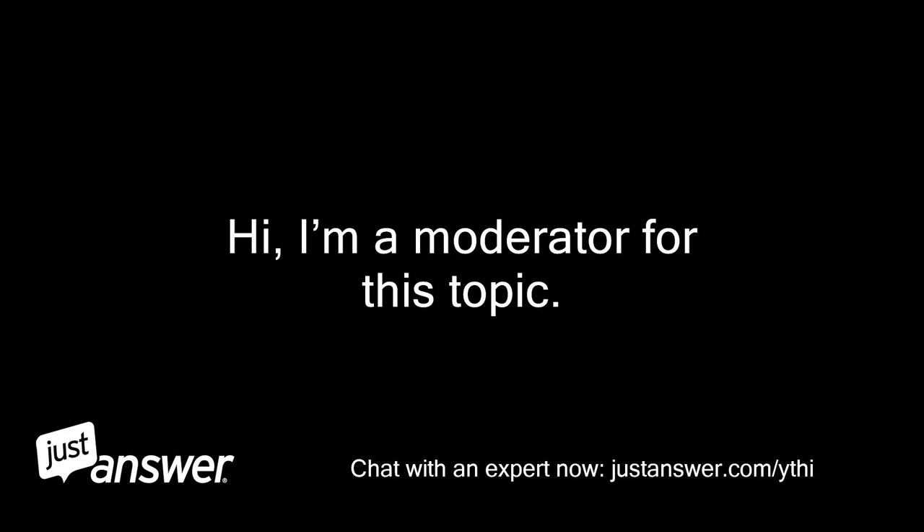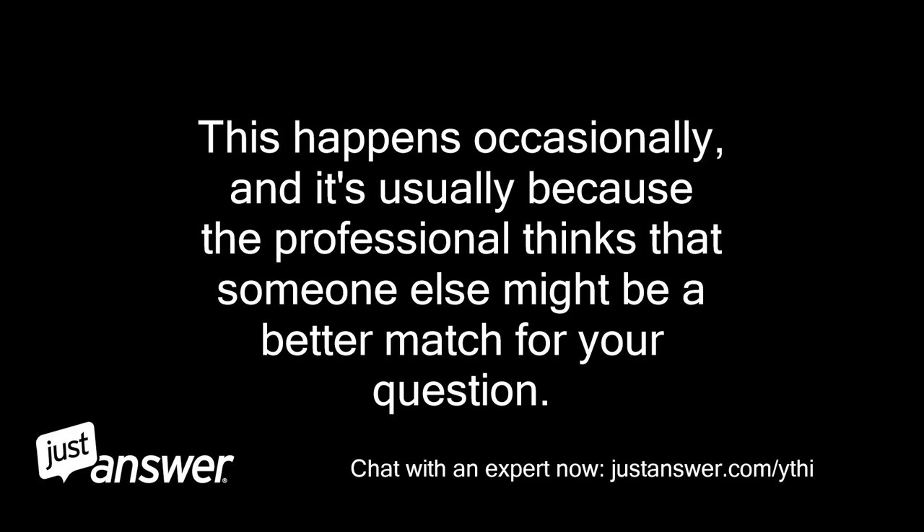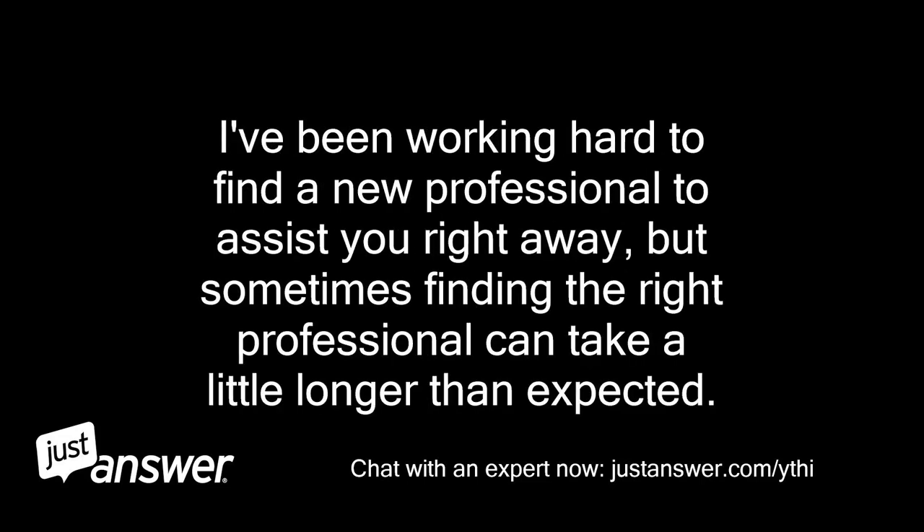Hi, I'm a moderator for this topic. It seems the professional has left this conversation. This happens occasionally, and it's usually because the professional thinks that someone else might be a better match for your question. I've been working hard to find a new professional to assist you right away, but sometimes finding the right professional can take a little longer than expected.